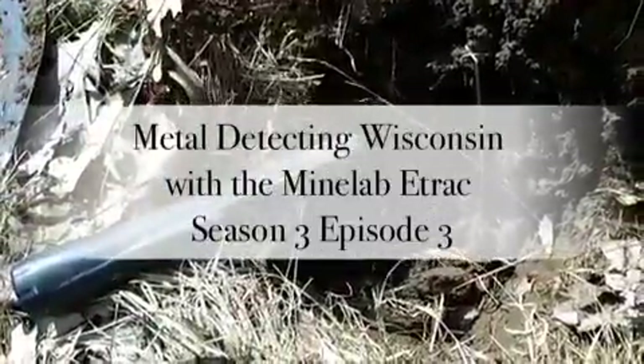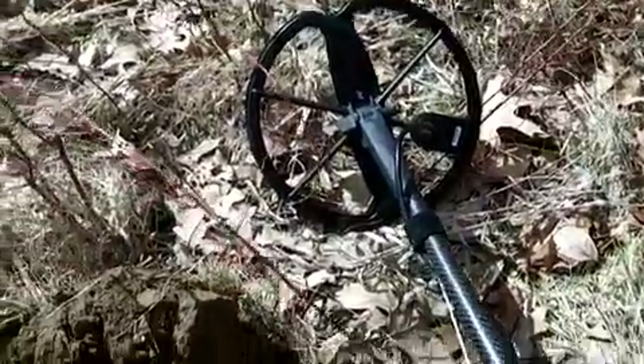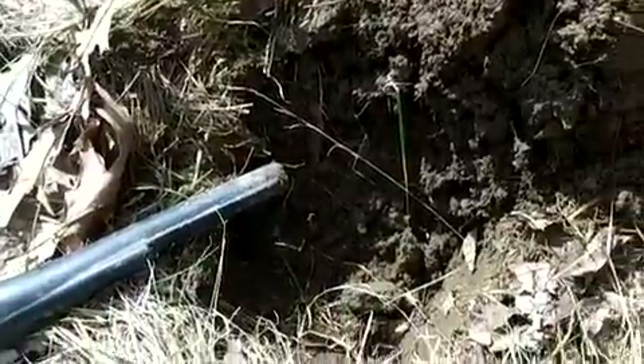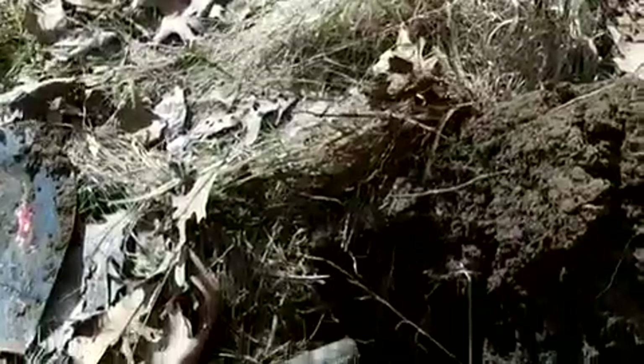Welcome to Metal Detecting Wisconsin. I got the Minelab E-Track with the standard coil, hunting the old ball field that I hunted last year that's in the woods. It's just an open field lined with trees.